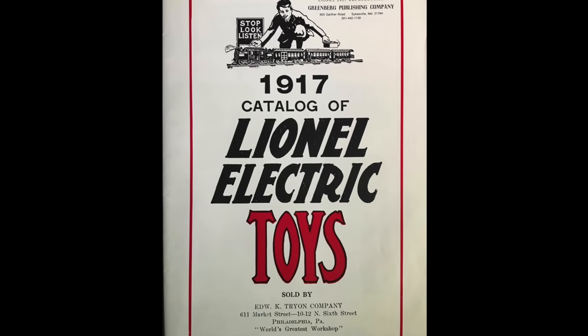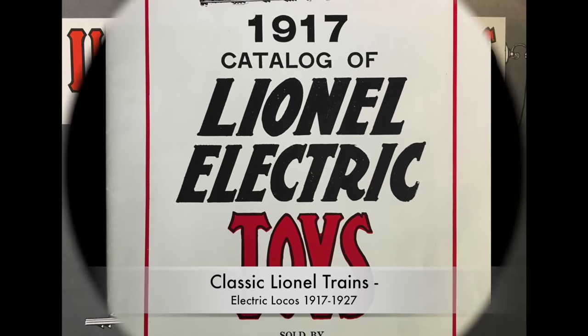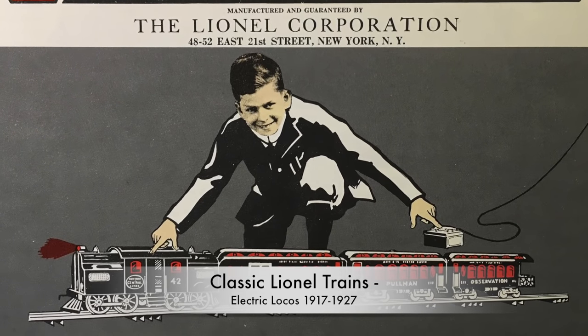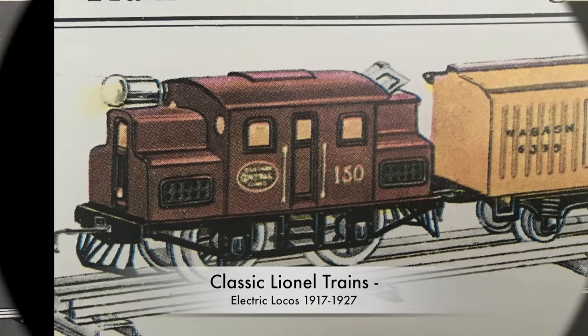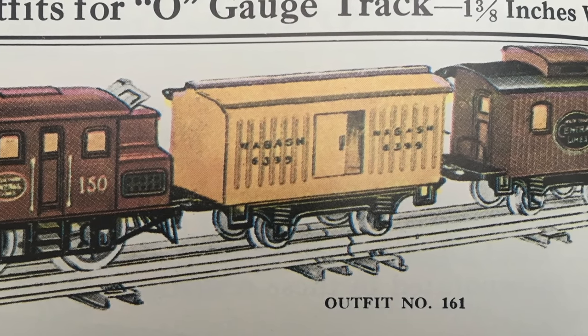Years later, in 1917, Lionel introduced the 150 series of electric locos, which was in production until 1927, modeled after the S2 electric loco built by Erco.